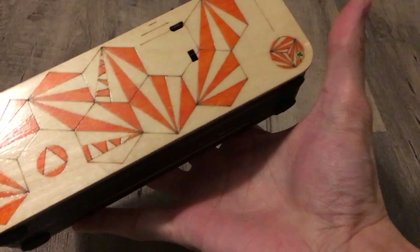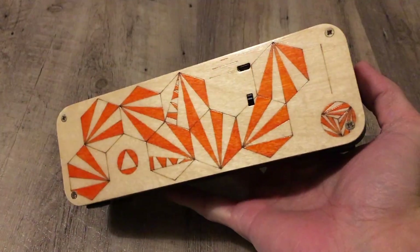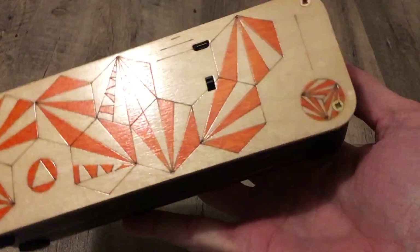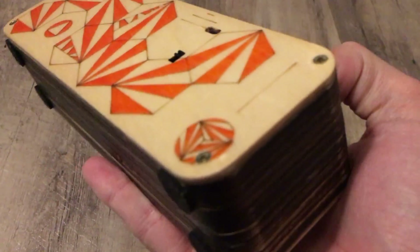The back came out better. I used a Stabilo 0.88 for the coloring, which I should have done on the front but didn't — so you guys should do that. I did also add some reinforcements for the screws.